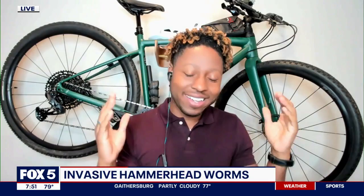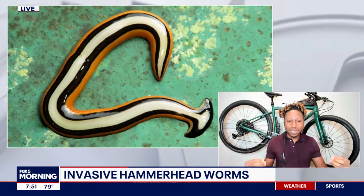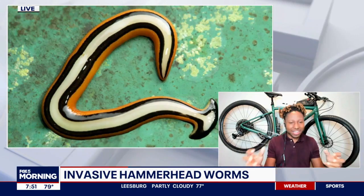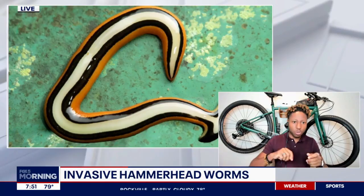So then what should you do? If you do see one, you have a few options, and none of them are going to feel great from an ethics perspective. You can dust them with salt — the salt attaches to their skin, pulls the moisture out, and because they can't breathe if their skin isn't wet, they dehydrate and suffocate. You can also pour vinegar on them, or instead of cutting them in half with a shovel, just shovel them into a bag, tie that bag really tightly, and throw it into the garbage.